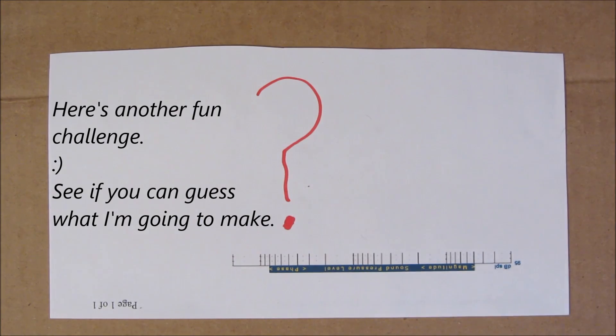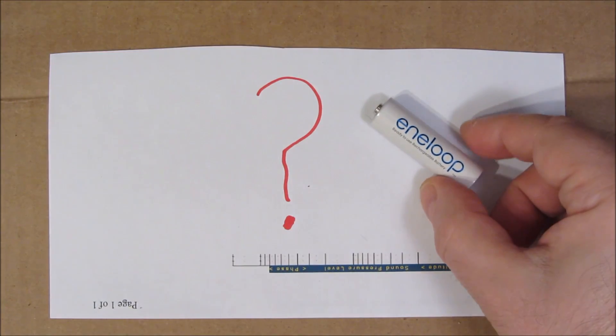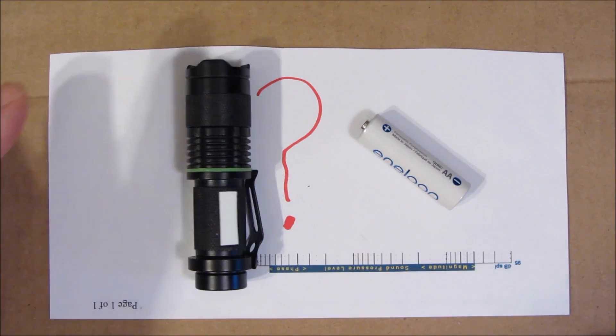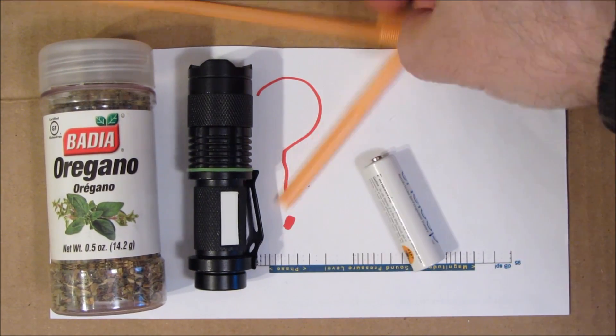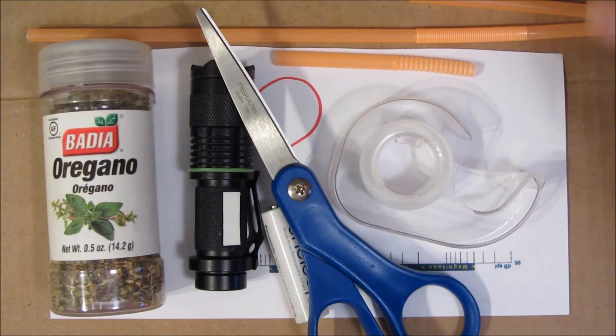Using a rechargeable battery from the Tic Tac solar charger mechanism — say a AA or AAA battery — along with a flashing flashlight, this container of oregano, a scrap piece of paper, some plastic straws cut up, some construction supplies such as tape and scissors, and some pocket change...